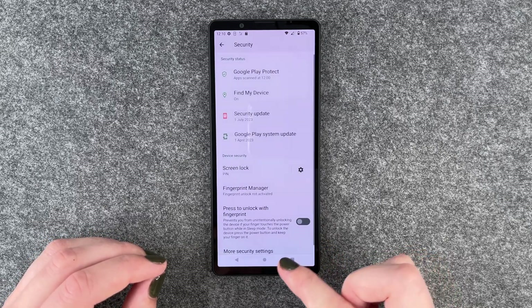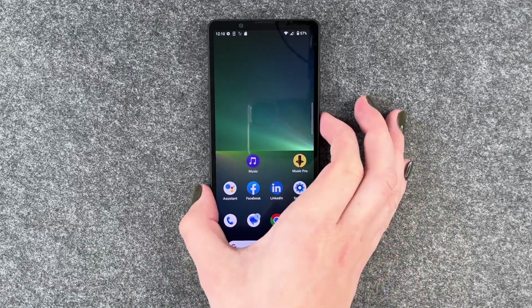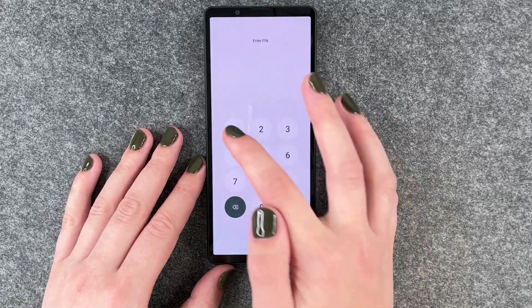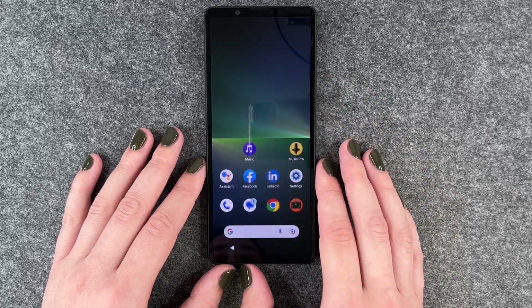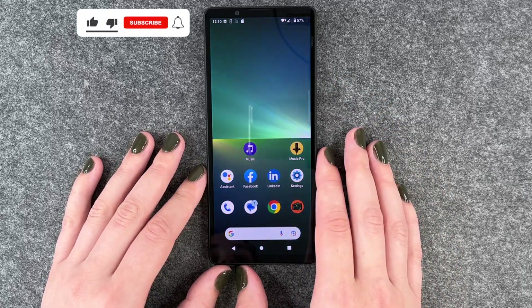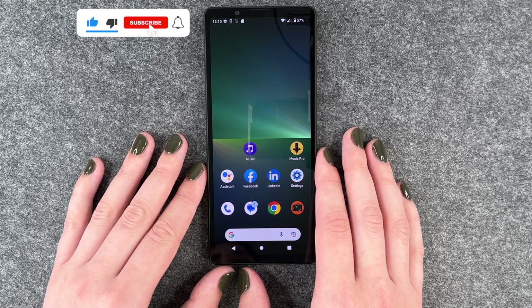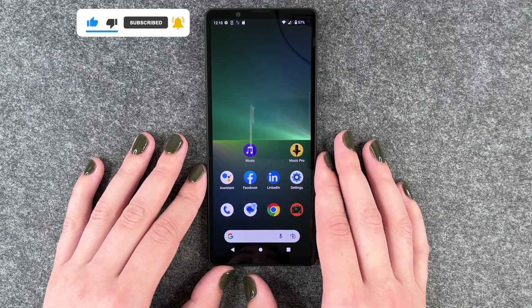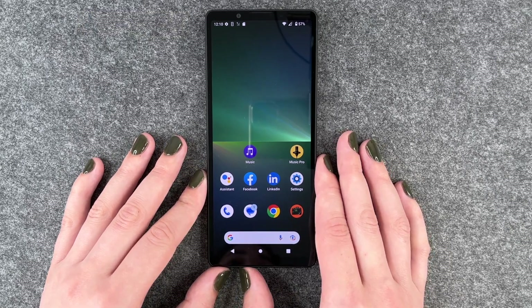So we say done now, then we can go back and demonstrate that real quick. To get back into our phone we need to unlock it. That's how you can set up a screen lock on your Sony Xperia 5 Mark 5. Hope you liked it, hope it helped — if so, thumbs up, share and subscribe, and I hope to see you next time. Bye.